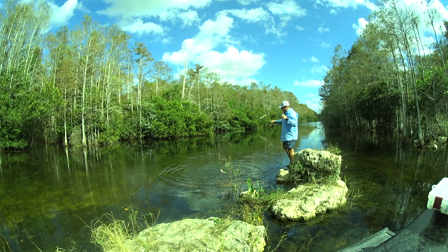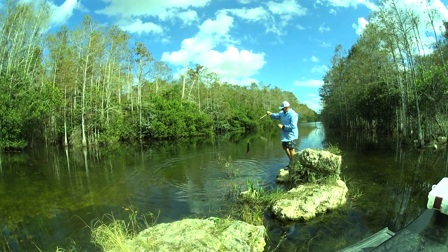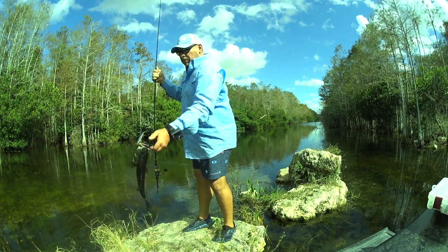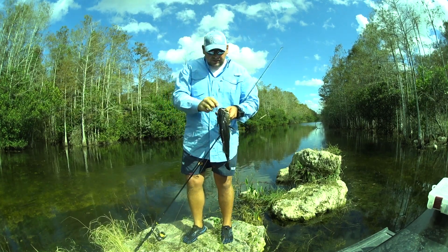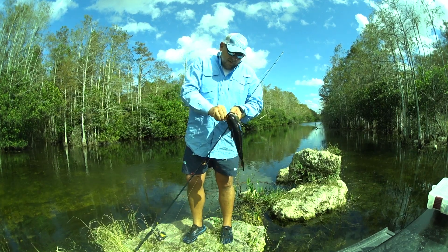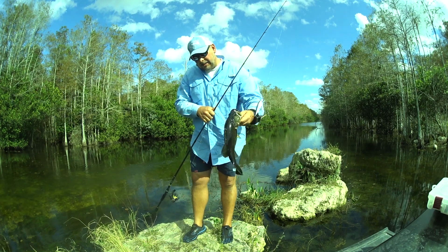I paused it right in front of him. I saw him looking at it, and I gave it a little twitch — and he got it. They're so healthy this time of the year. That water's running out there. There's no stagnation in the glades whatsoever, and these fish are just clean right now.